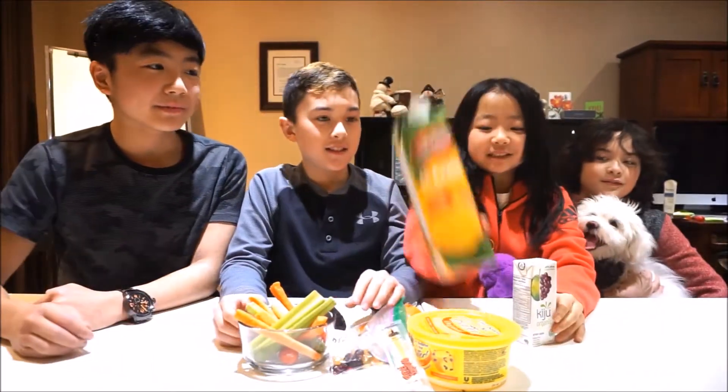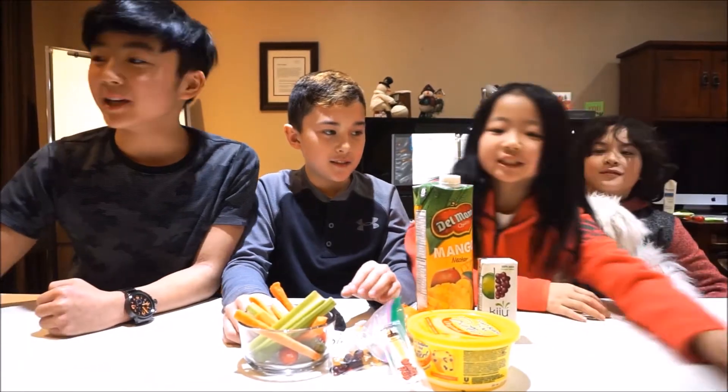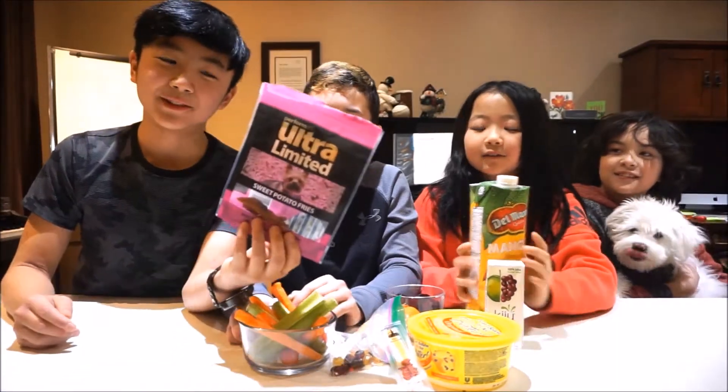This is a lot of stuff. We have more — we got some beets. And then for a little something extra... this is gonna be gross — it's dog food!